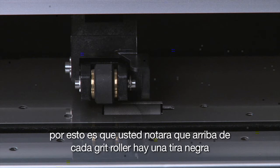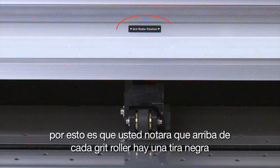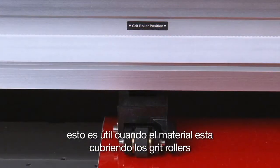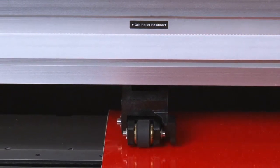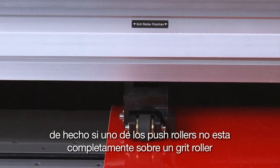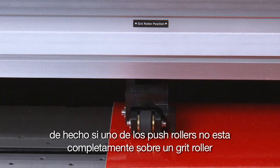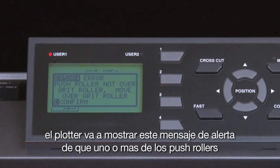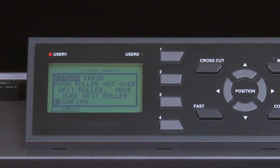You'll notice that above each grit roller is a black strip indicating where each grit roller is located and positioned. This is especially helpful when the media is covering the grit rollers. When one of the push rollers is not squarely over a grit roller, the cutter will display a message to alert us that one or more of the push rollers need to be repositioned.